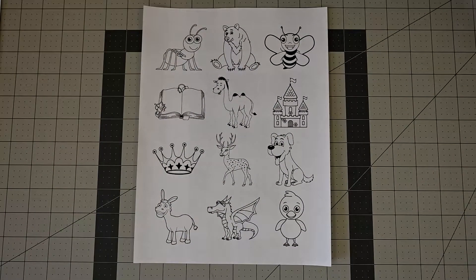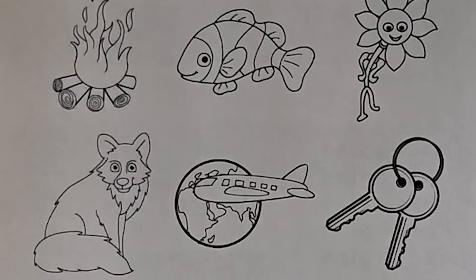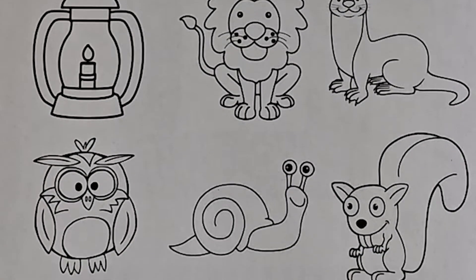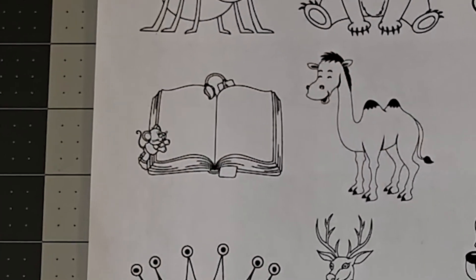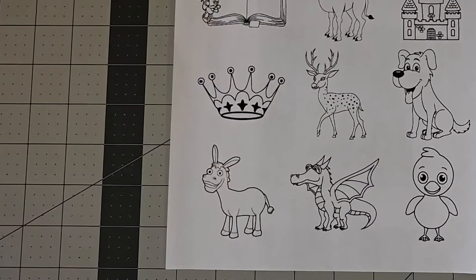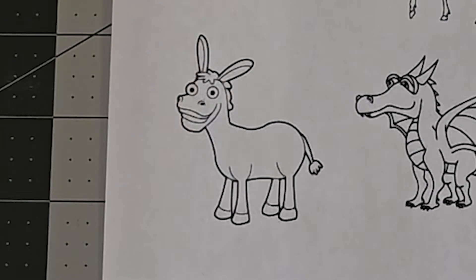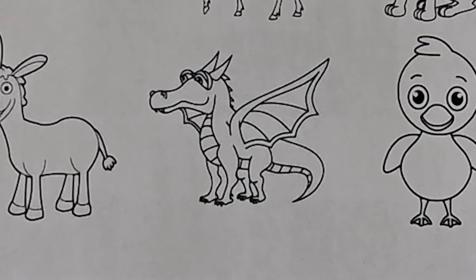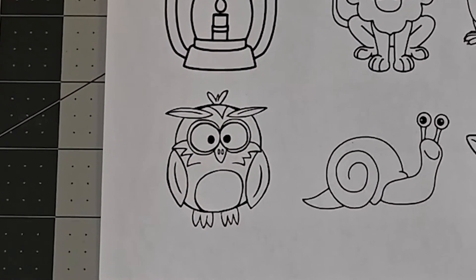Next, choose four pictures you would like to represent you in your coat of arms. Each picture has a special meaning in coat of arms. I'm going to choose the book, which represents learning, the donkey for determination, the dragon for protection, and the owl for watchfulness.